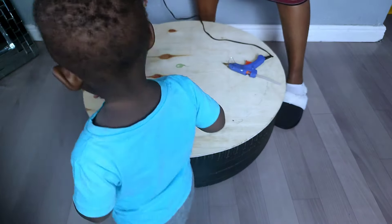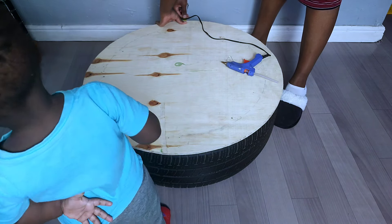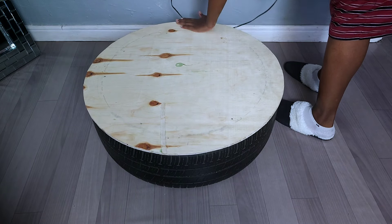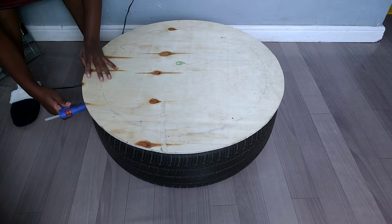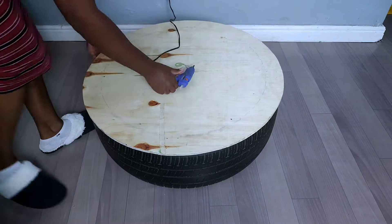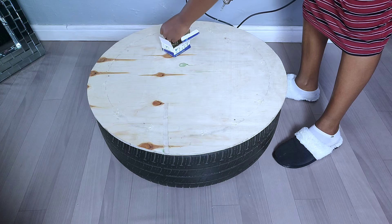By the help of the tape measure, it helped me align the plywood board on the middle part of the cut tire so I had to balance it so it is perfectly distributed. Once I was done, I went ahead to secure the plywood board onto the cut tire using some hot glue. The essence of hot glue is just to help the board stay in place while adding the screws.